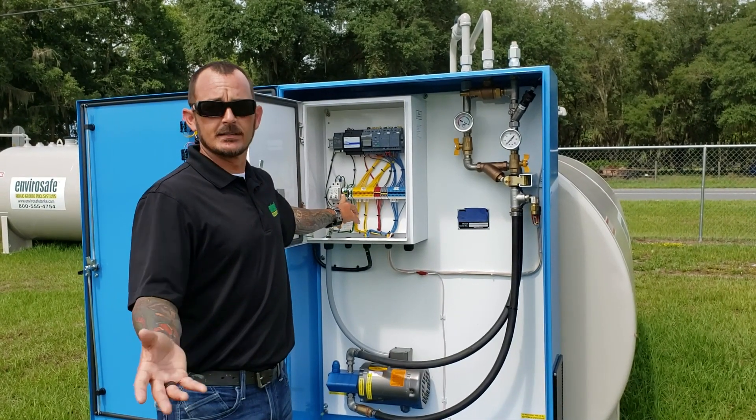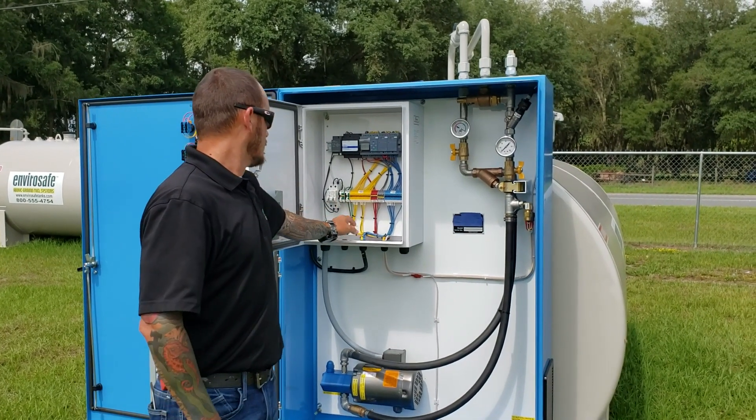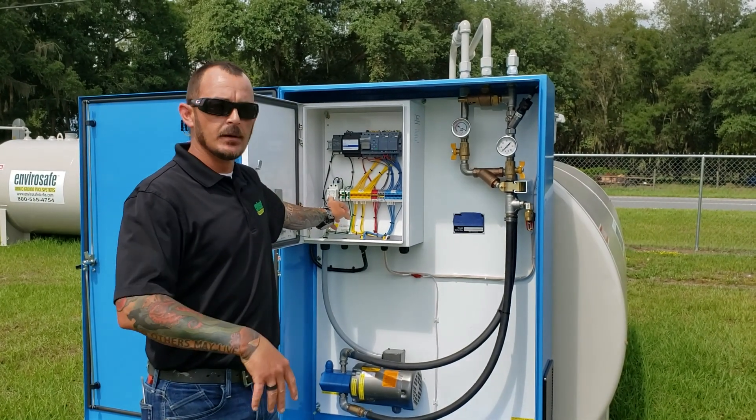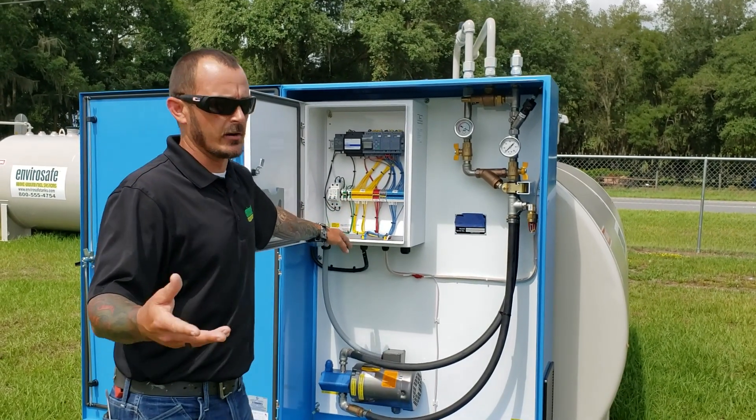You're going to have a power, neutral, and ground because it's 120 volts, approximately 20 amps. You've got two different circuit breakers — CB stands for circuit breaker. Both of these are going to be off when it's shipped to you. Please leave them off until you're in a position that it's electrically safe and you're no longer in a hazard.